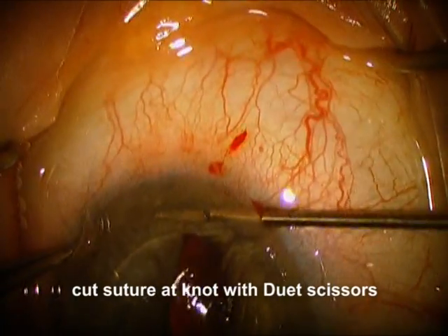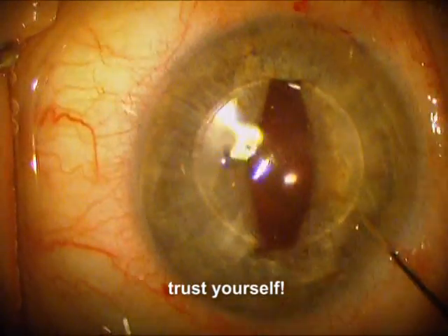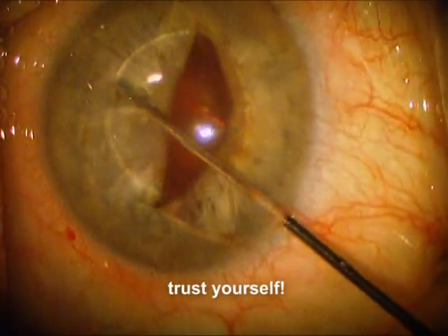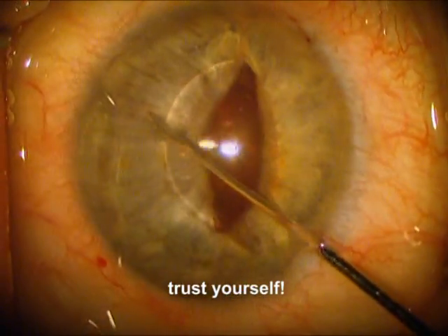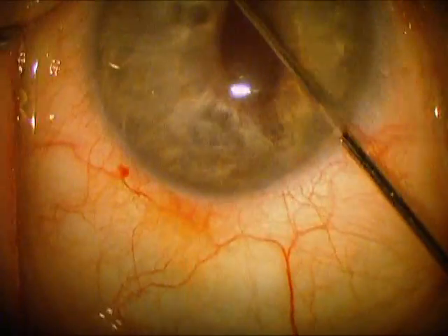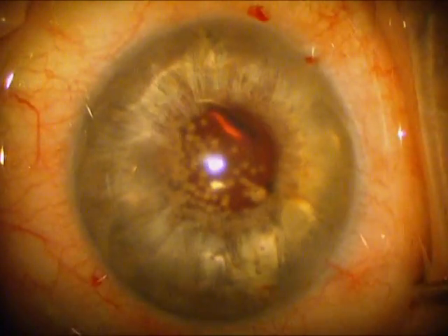Now we're going to use some duet scissors to try to cut this suture right at the knot. And now for the most fun of all, where we have to trust that our work actually worked — that this is actually sutured to the iris — we're going to use a Kuglen hook and push that optic back behind the iris. Initially there's a fair amount of oval nature to the iris, but often this works itself out. And you can see that after we've filled up the eye with BSS, the iris is much more round.